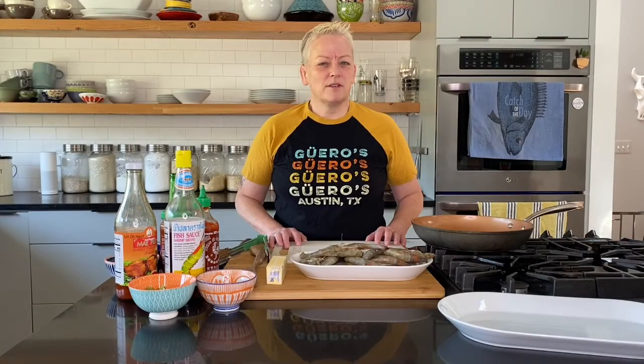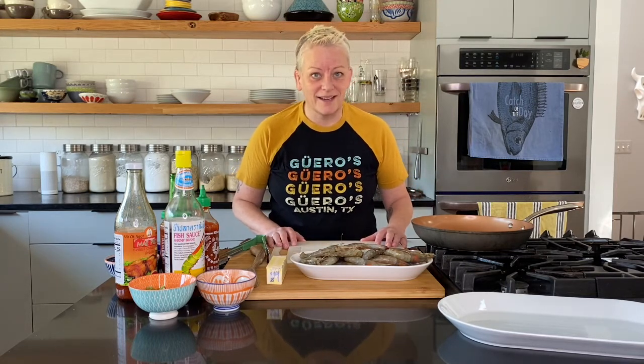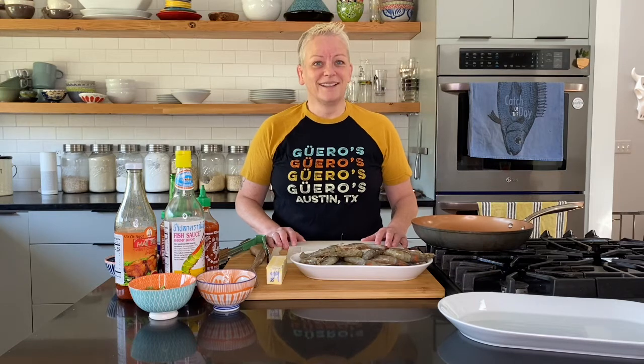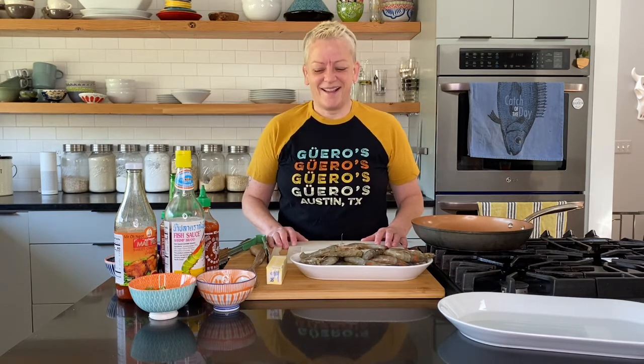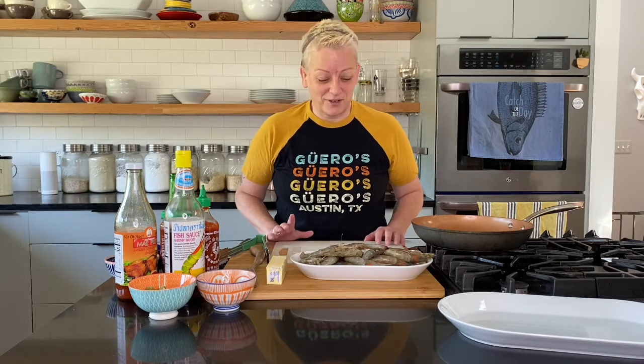Hey everyone, welcome to episode 76 of Duke's Apocalypse Kitchen. We are doing part two on our shrimp with the shells and heads on. Can I just pause and talk about how amazing the one yesterday was? Yes, you can. So it's a pretty high bar you're going to have to sort. I'm just saying. This one is going to be just as good, trust me.